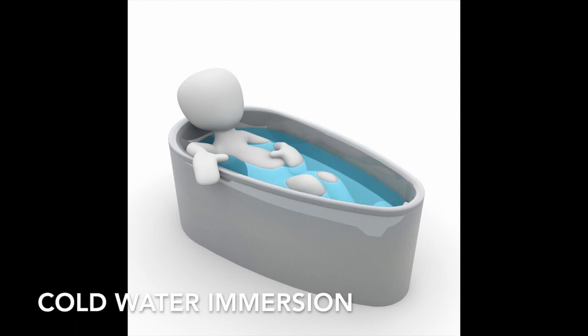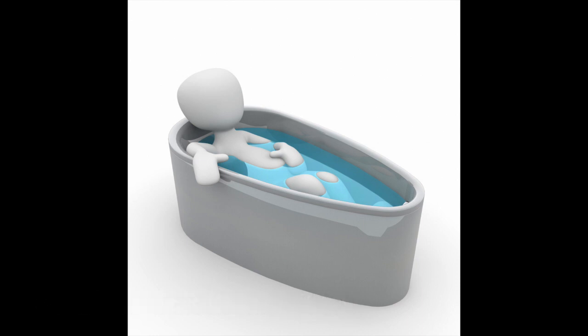The best way to manage this condition is by cold water immersion, and you want your water to be anywhere below 60 degrees — 35 to 60 degrees is usually the standard. If you have the entire top layer of water covered with ice, this is generally going to get you to that temperature. When you dunk the patient, you want to submerge them all the way up to their neck.